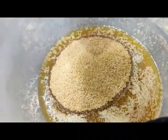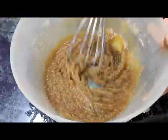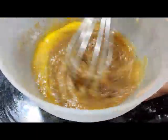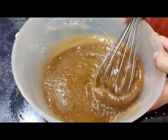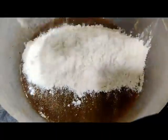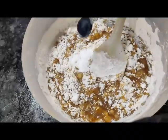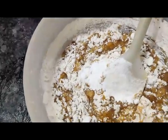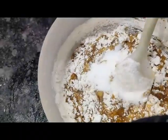Now add in the eggs — for egg replacement please check the description box below, you can also use flax eggs. Add in the vanilla, then the flour — I'm using all-purpose flour, you can also replace this with whole wheat — along with baking soda and some salt. Give this all a nice mix until you get a homogeneous cookie dough, then put this in the fridge for 15 minutes.